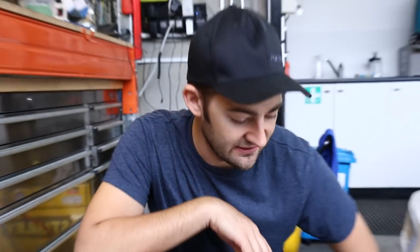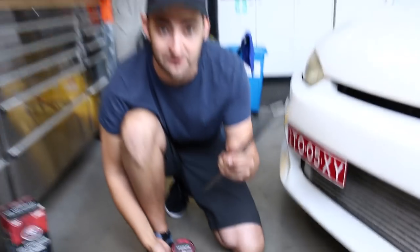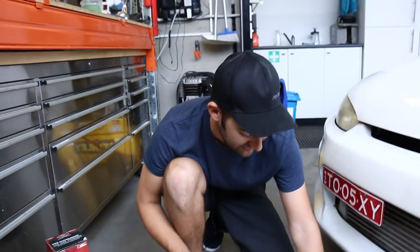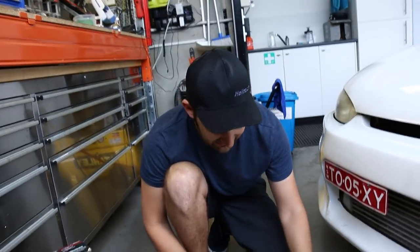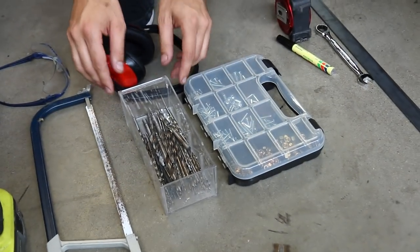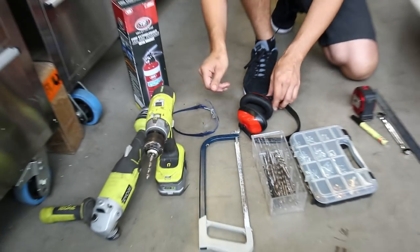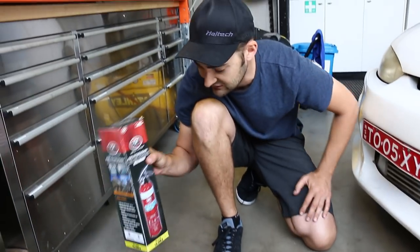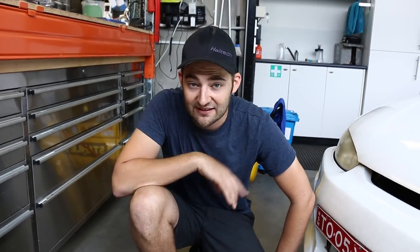Marty is going to show you what tools you're going to need. You're going to need a tape measure and a marker to mark your bit of steel plate — you can use aluminium too. You'll need something to undo the bolts on your seat, some nuts and bolts to attach everything, drill bits, a hacksaw or a grinder, a drill, safety equipment, your fire extinguisher, and a bench vice to make things easier.